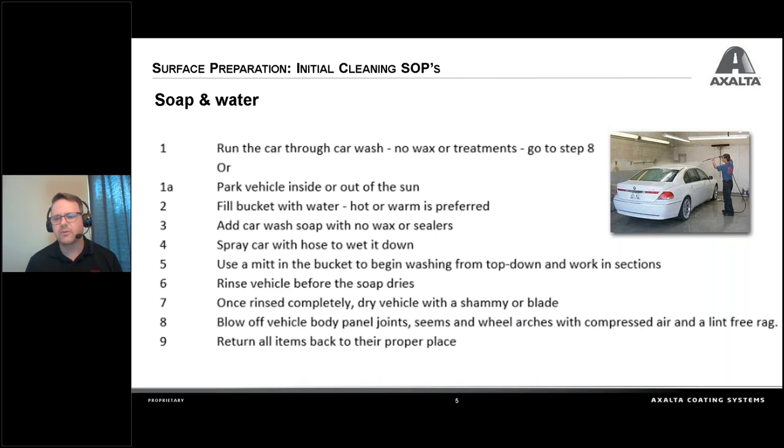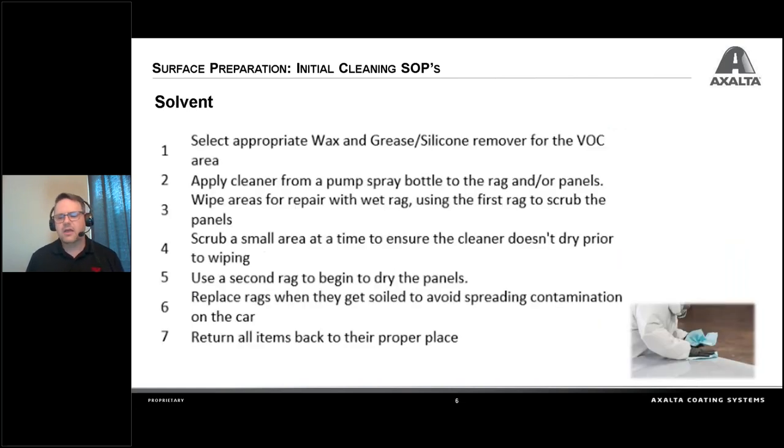I like to take an air blower and go around the moldings, mirrors, and door handles to blow out any water that might be trapped in there. We always really push the 5S practice — always clean up after yourself so that when you go to get that item again to use it, it's there. Once we've cleaned it, we need to take some cleaner and clean it, because I don't know if this car has been waxed or what kind of treatments it's had. Depending on what paint system you use, just use the appropriate one — like a solvent-based silicone and wax remover.